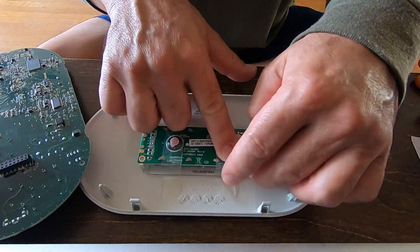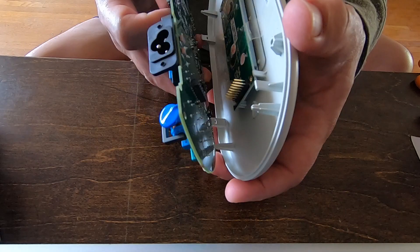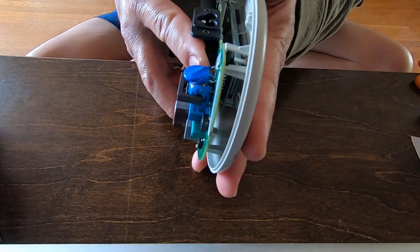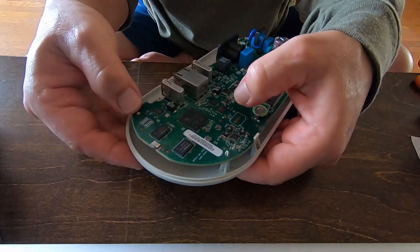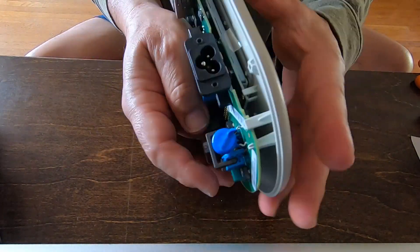When putting the main circuit board back in, I had to pry the LCD screen circuit board up to make sure the connector seated completely. The Envoy's been working fine ever since I did this, which was almost a month ago.